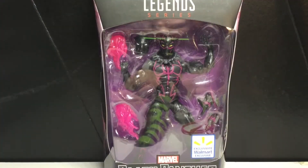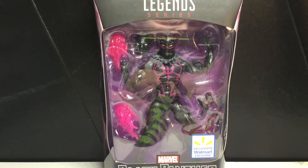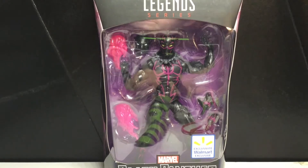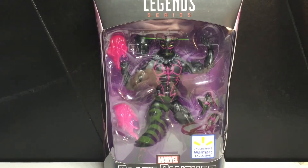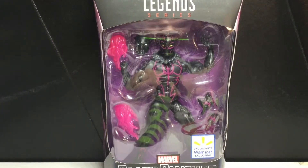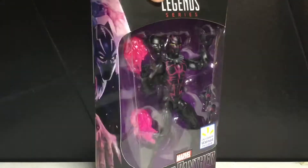Hey guys, today we're going to be taking a look at the Marvel Legends Walmart exclusive Black Panther. Pretty pumped to finally find this guy. I really want to find the other one too, where it's the more classic looking. This is like the modern Black Panther, and I still think he looks pretty cool, but I really wanted to get the original looking Black Panther.